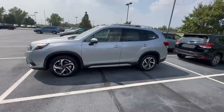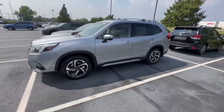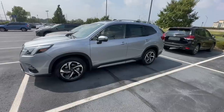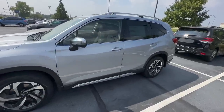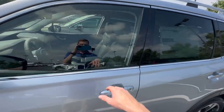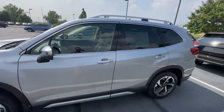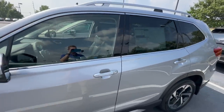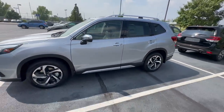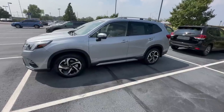So why does Subaru set it up that way? Wouldn't you just want it to unlock all doors automatically since that's more convenient? Well, it probably has to do with safety. If you're in a parking lot by yourself and you reach for the door handle and all your other doors automatically unlock, if somebody happens to be on the other side waiting for you to approach your car, they could easily gain access with you. So you might not want that feature changed.